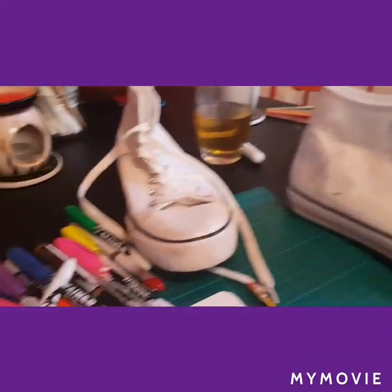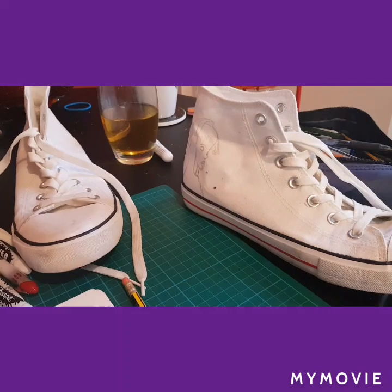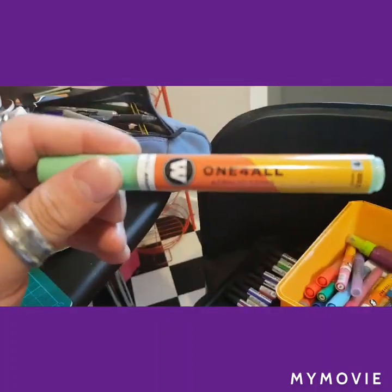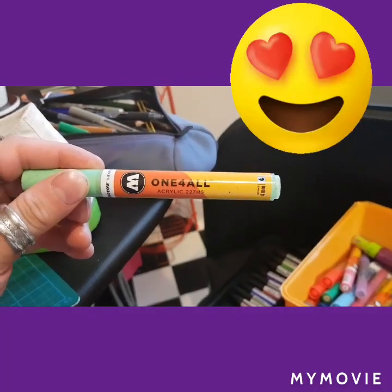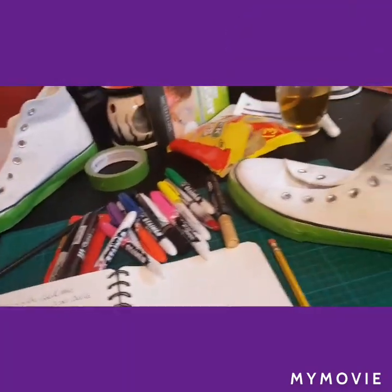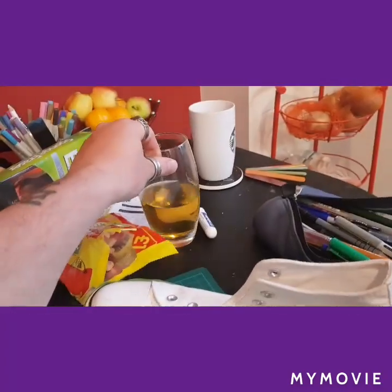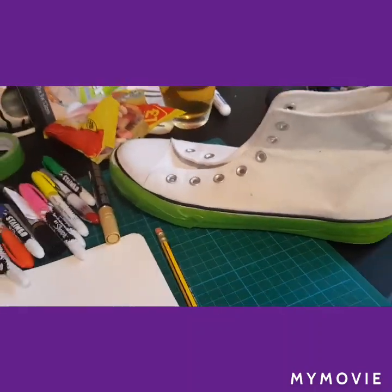There's two of them so I'm going to do two. I'm going to be using these markers again to fill in all these bits. I just realized this might be a two-day job, yeah — after having my energy drink and working on some of these details.